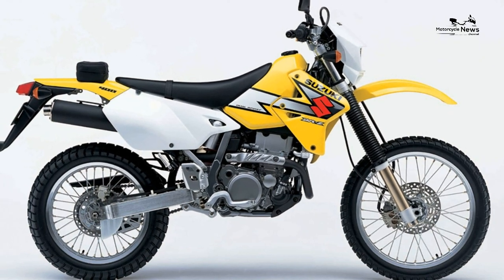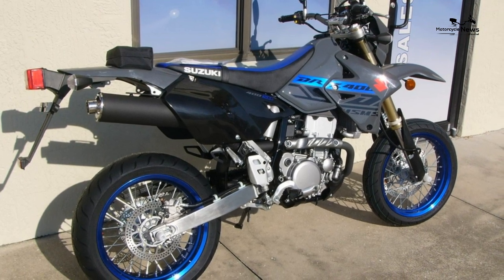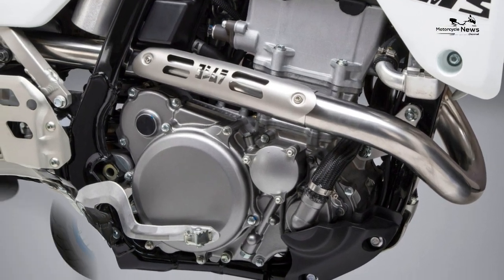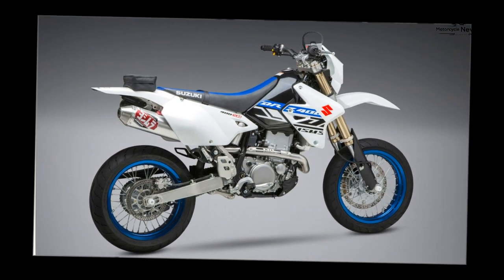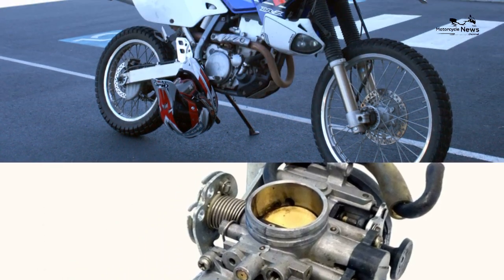Value versus rivals: as it is fairly old and not that powerful, insurance is cheap on a DRZ, and with 70 miles per gallon easily achievable it isn't costly to run either, especially if you do all your own servicing. There is nothing to be feared when it comes to basic maintenance on a DRZ, and if you are at all unsure there are loads of how-to videos online. In terms of buying one, the DRZ isn't really much of a bargain.